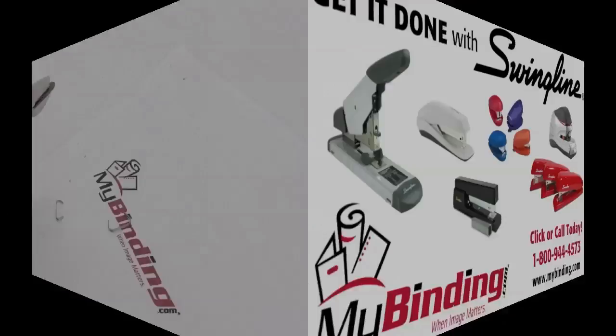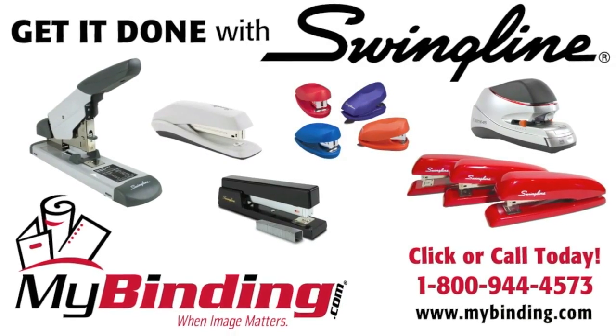That is Swingline's Ultimate Staple Remover. For more demos, reviews, and how-tos, check out MyBinding.com.